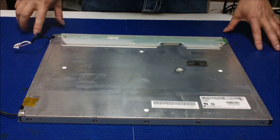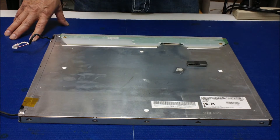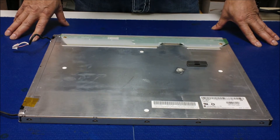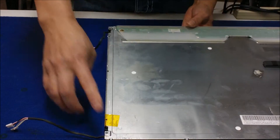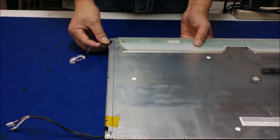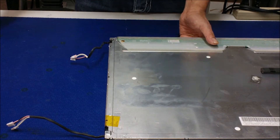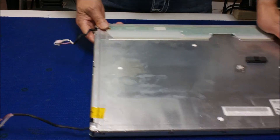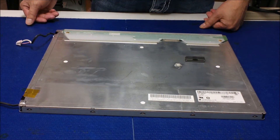To upgrade this CCFL backlight screen to LED UB70 series is quite easy. There are only two screws — one here and one here — to hold in the reflectors. All you need to do is unscrew them, slide out the old assembly, and then install our UB70 series inside the existing old reflectors, and that would be it.